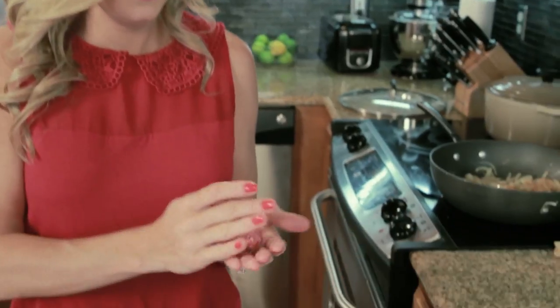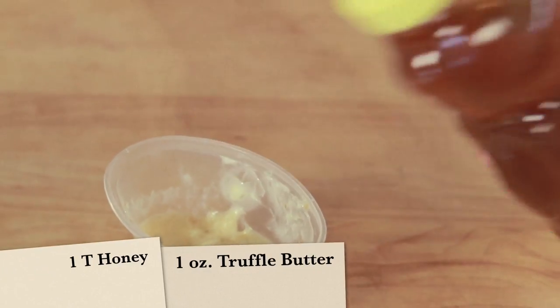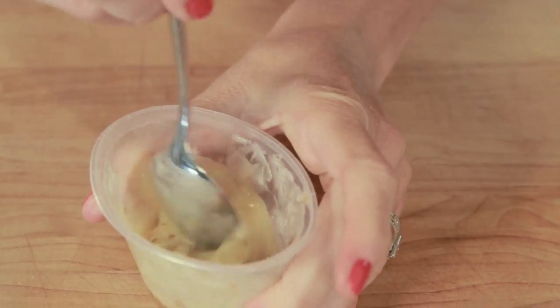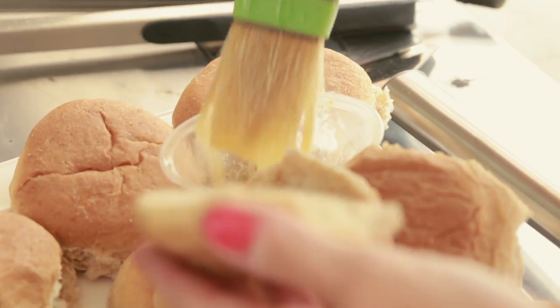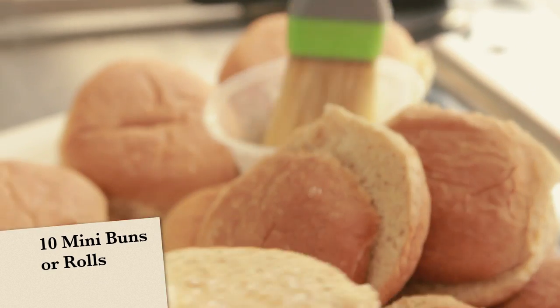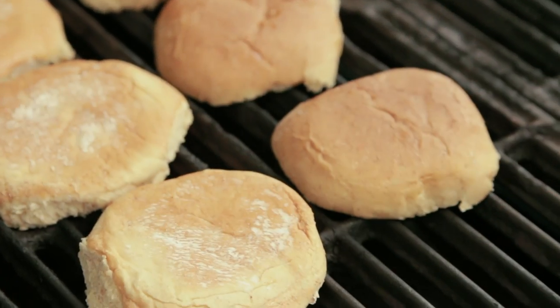Make an indentation in the center of each patty. This will keep the sliders from puffing up while grilling. Then mix together one tablespoon of honey and one ounce of truffle butter. Spread this honey butter on the inside of each bun and toast them cut side down.